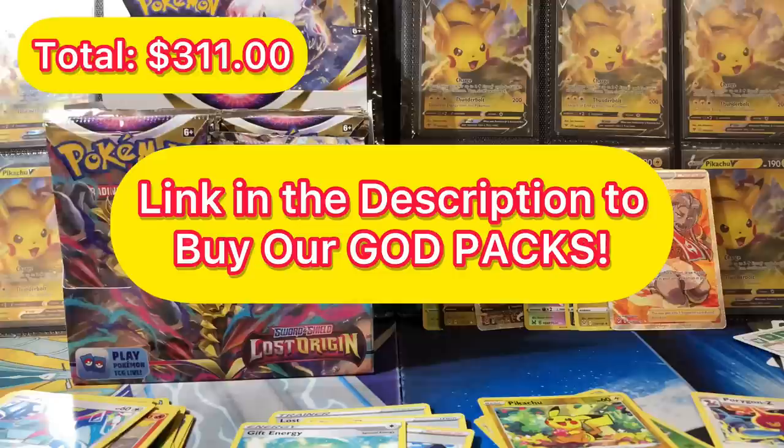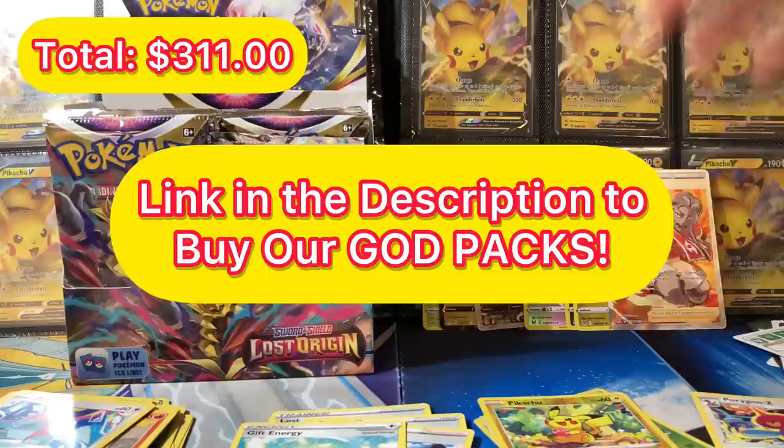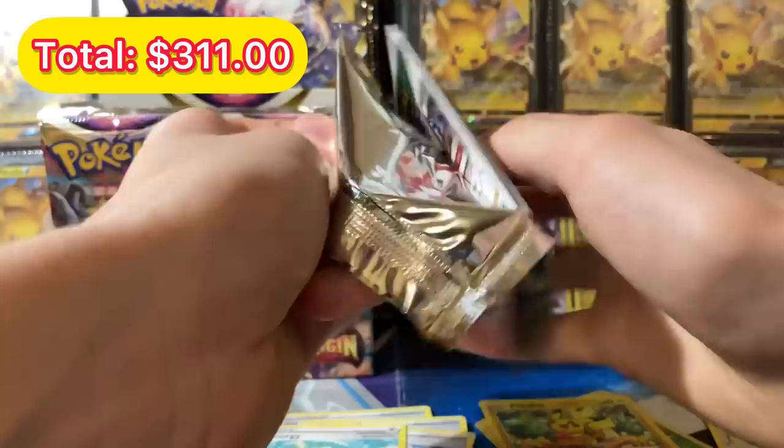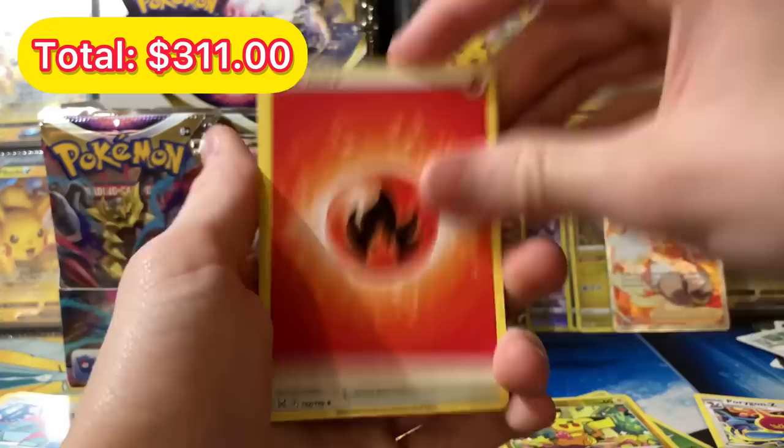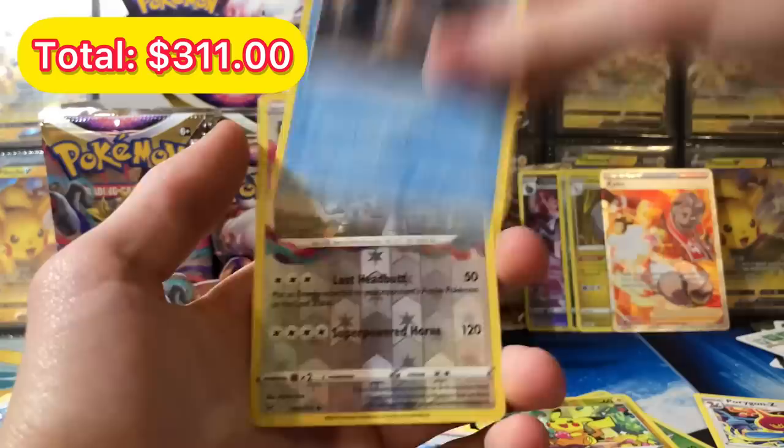Quick note: if you want to support the channel, check out our God Packs — they hold close to a thousand dollars total in value. They come with five ultra rares including a full art secret rare or V-Max guaranteed in each one. New buyers can get 15% off their first purchase of 20 dollars or more — so if you buy two God Packs for 20 dollars you're basically only paying five. Thanks for bearing with me for that ad, let's get back to the packs. We got a Fire energy.